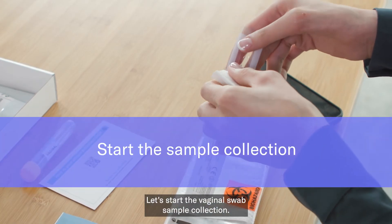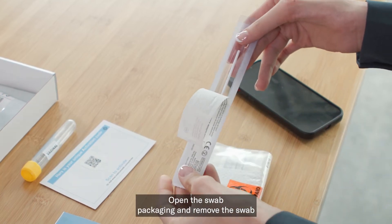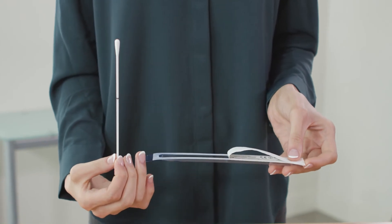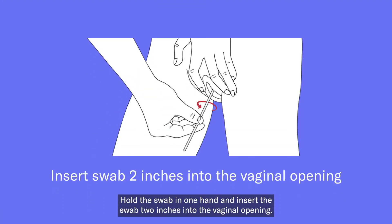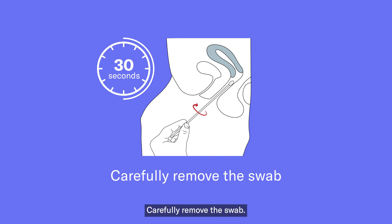Let's start the vaginal swab sample collection. Open the swab packaging and remove the swab by holding the other end to the tip. Hold the swab in one hand and insert the swab 2 inches into the vaginal opening. Gently rub the swab against the walls of the vagina for 30 seconds. Carefully remove the swab.